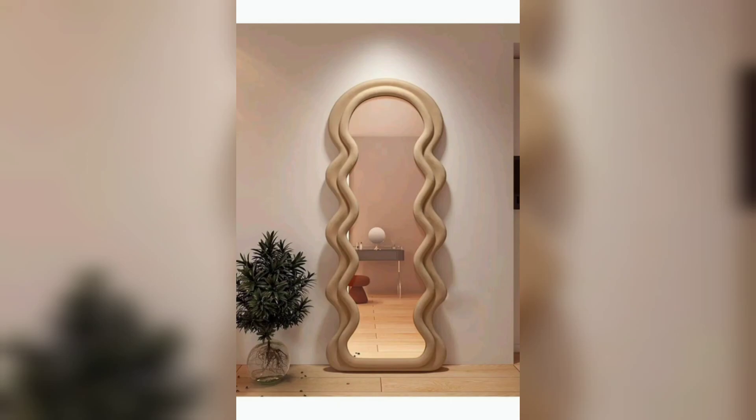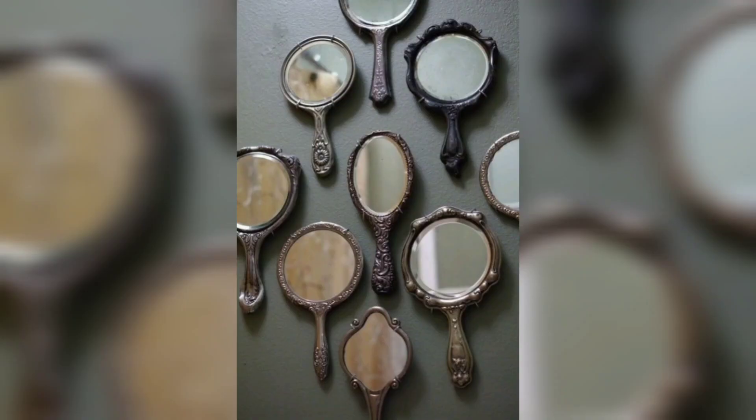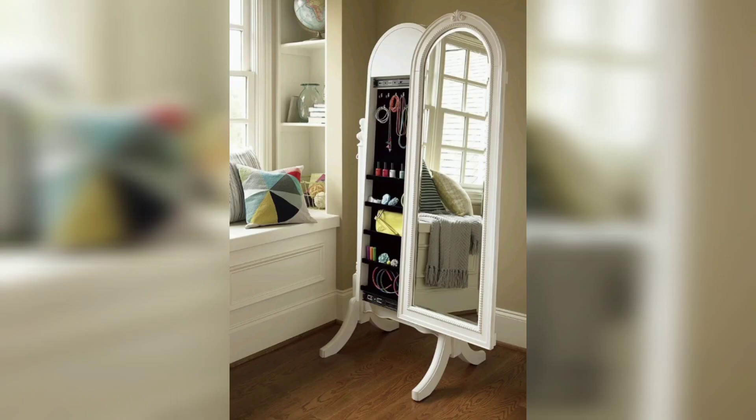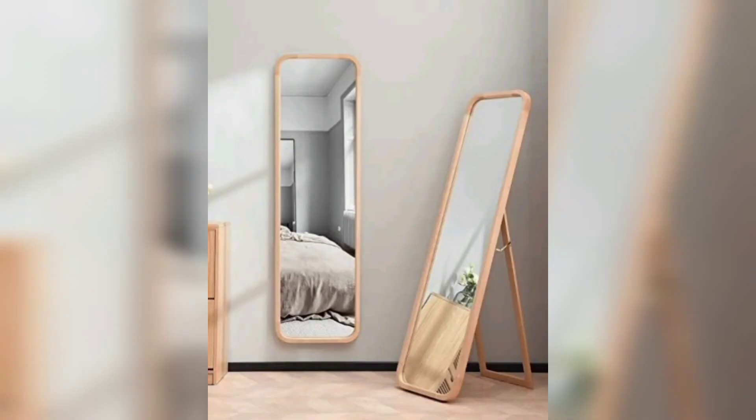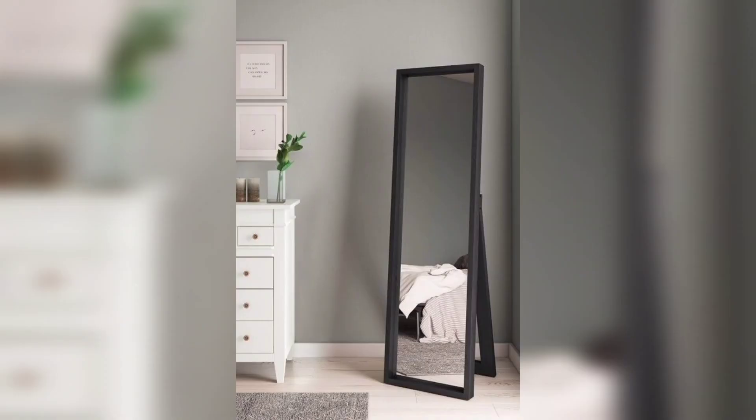This is also a kind of DIY — this is an old small one. These are the collection of small mirrors that help during makeup. And this is the trendy, my favorite one, where you can put all of your jewelry and it's easy to arrange. This is a different style of mirror with different cuts.